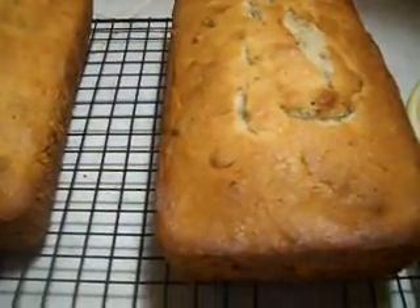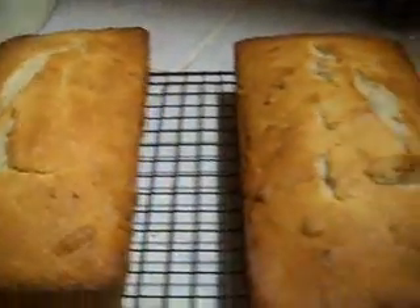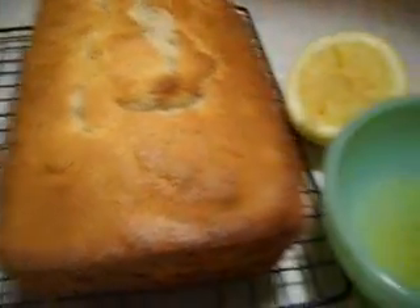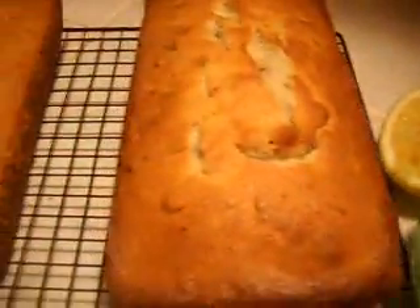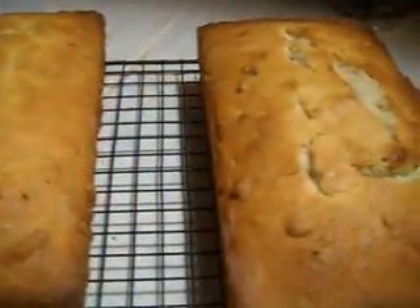I waited about five minutes and took the loaves out of the pan. I ran a knife around the inside of the pan, between the pan and the banana nut bread, to be sure it was loose, and turned it right out. I'm starting my little glaze here — I've diced up some lemon peel and I've got some lemon juice. To make the glaze, you can use milk if you want to; I like lemon juice, and I've also used orange juice. When you look at the amount of liquid to powdered sugar, you're going to think it's not enough, but it only takes a little bit of liquid to make a powdered sugar drizzled icing.